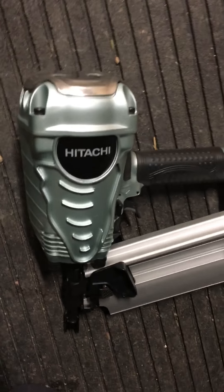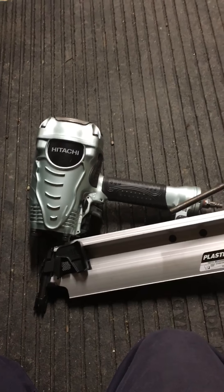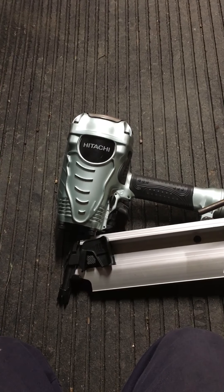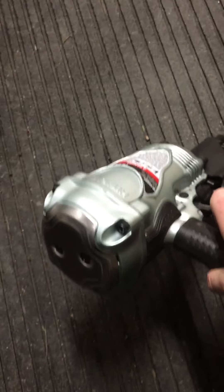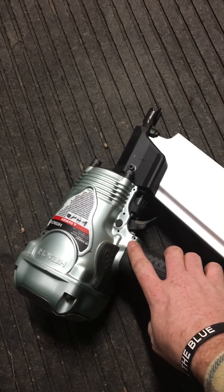A few things that I like and a few things that I don't. One thing I don't like about the nail gun — this is really petty — but it looks like an alien. It looks like, it reminds me of an alien's head.